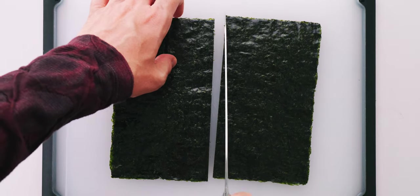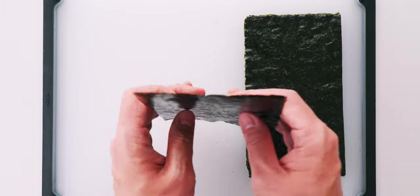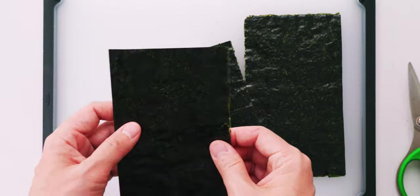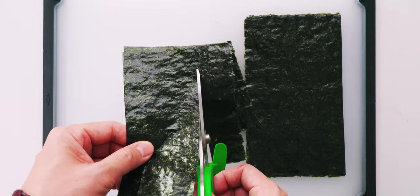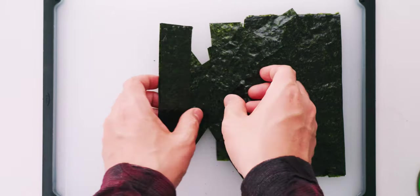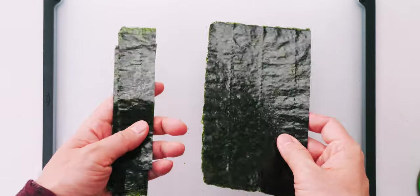I'm doing this with a knife here but scissors will work just as well. For the gunkan we're going to take some of those sheets and trim off about an inch of nori from one end, then cut the remaining rectangle into three long strips. Be sure to keep the nori in a dry place until you're ready to use it — I usually store it in a sealed zipper bag.